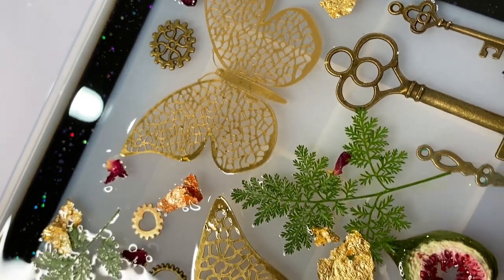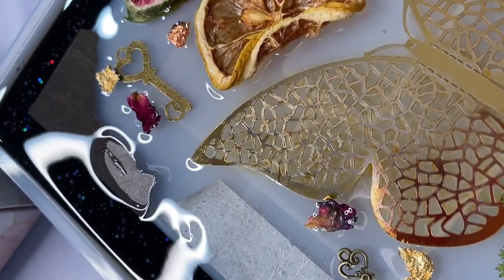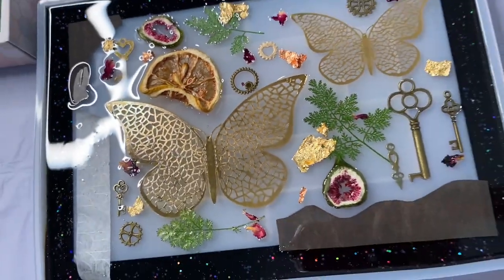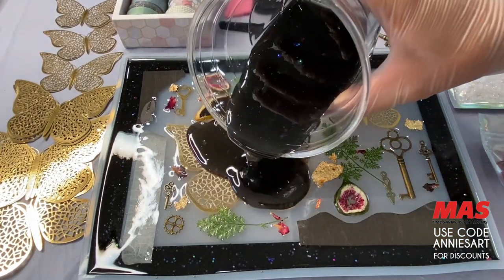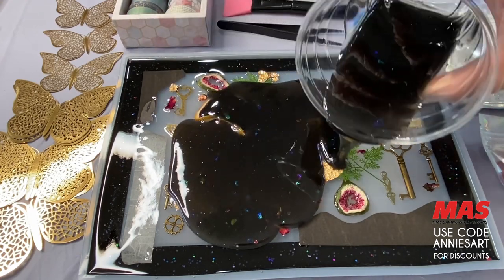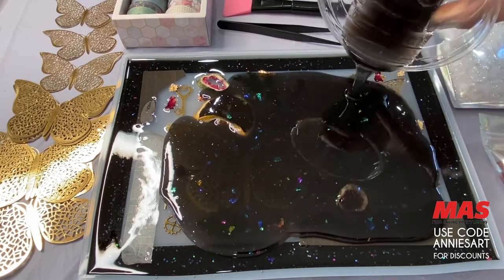Look at how pretty this is! Now I wait until this layer cures absolutely fully. If you add your backing resin layer while the bottom layer is even slightly not cured, it's going to dip into the pieces, it can even go under the little items you put in, and it's going to absolutely ruin your piece. So be patient and make sure you wait.